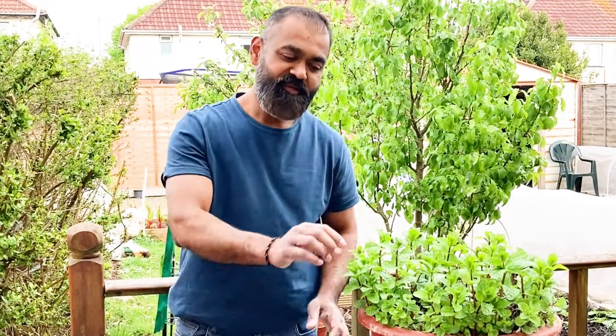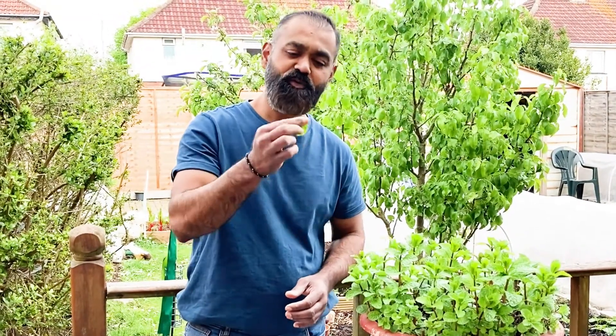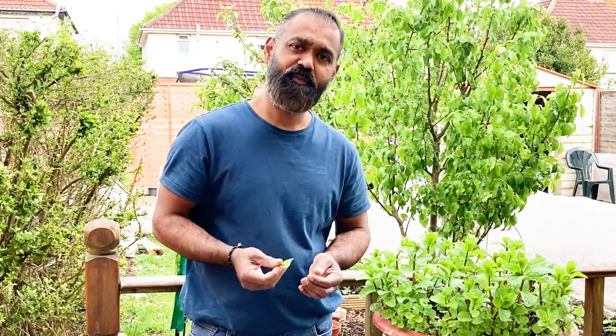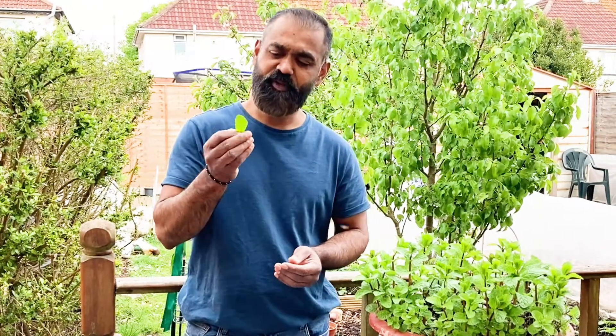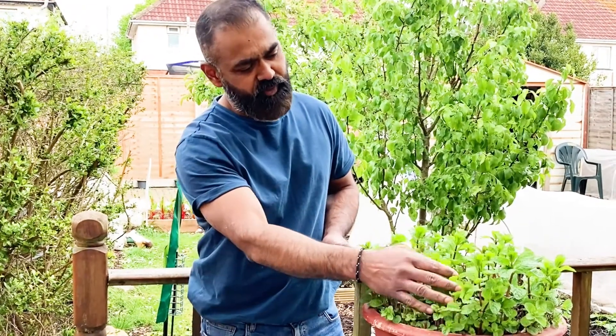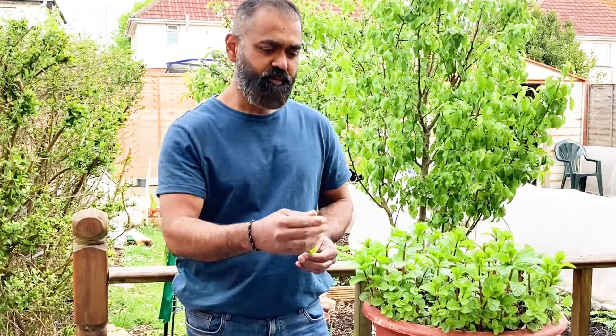Welcome back to Grow Your Food. Mint is a delicious ingredient used in different foods and beverages around the world. We use mint to make mint sauce or mint tea, and in India, mint is a special ingredient used in biryani. Here I've got a beautiful mint plant, and I'm going to show you how we can regrow mint in a different pot from the same clippings.